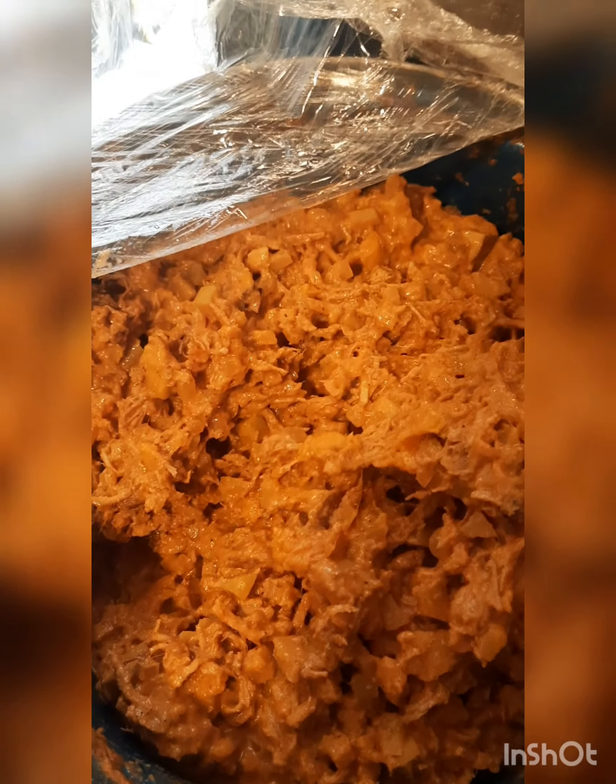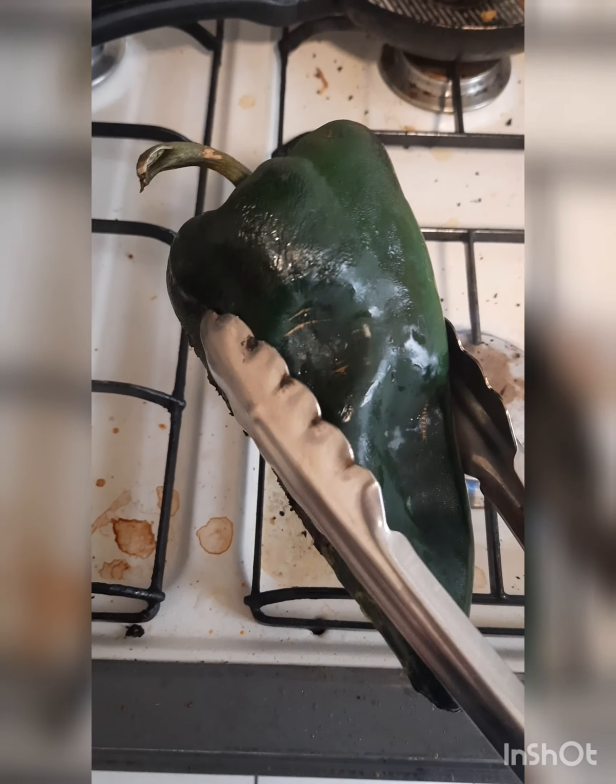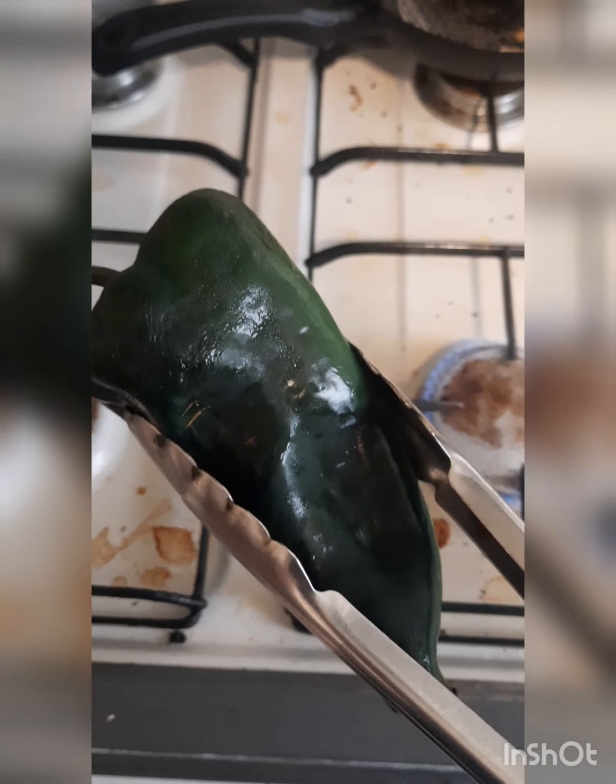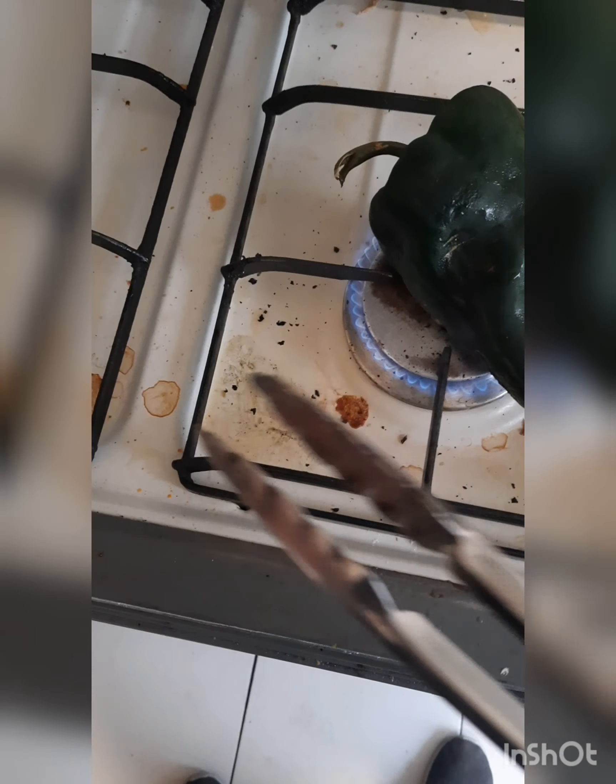This is how the picadillo looks after it boils down. We have our poblano and we're going to tatamar — that's the word of the day, tatamar. As you can see, the kitchen is a little dirty because I've been doing a lot of chilies.